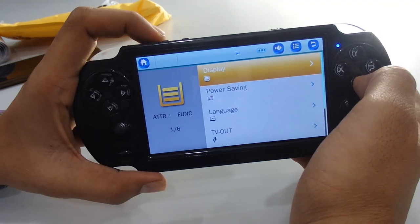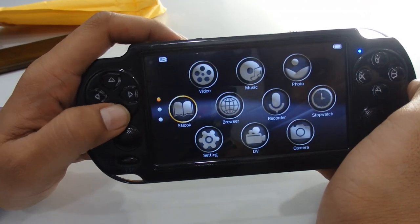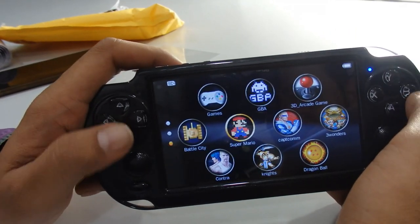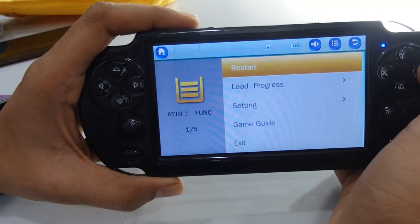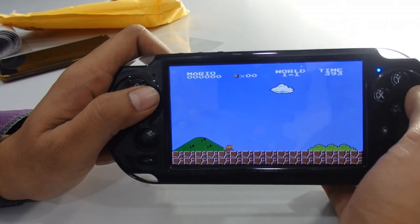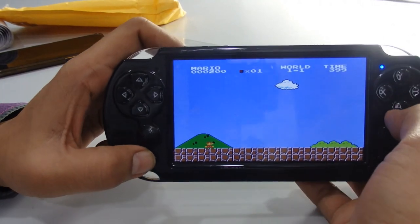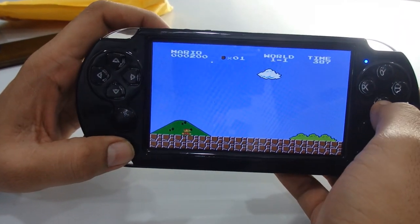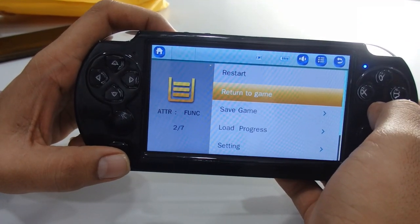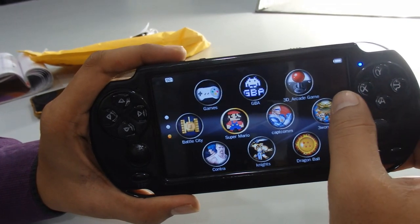Now you can see we have inbuilt games. I'm going to play Super Mario — press OK to open it, then press start. If you want to return to the main screen during a game, the return button won't work. You have to press the escape button to exit the game, then press return to go back to the main menu.